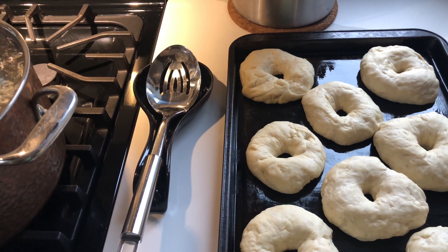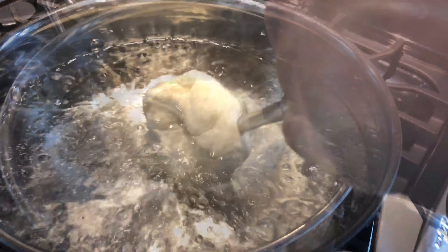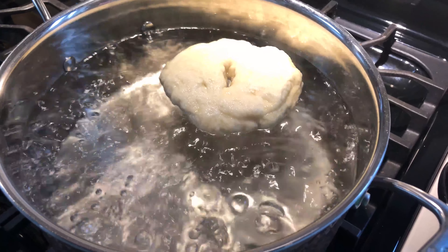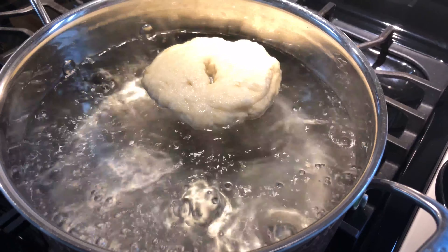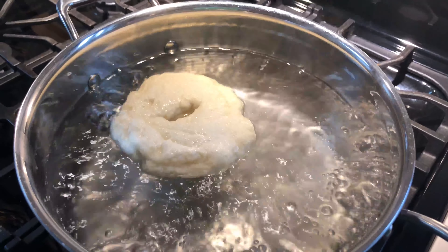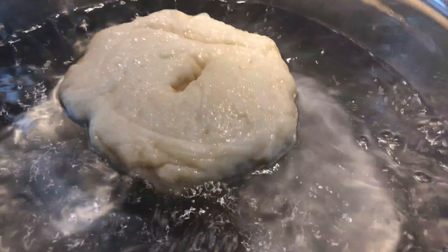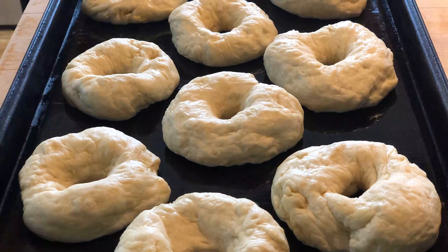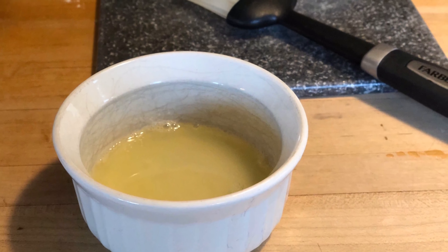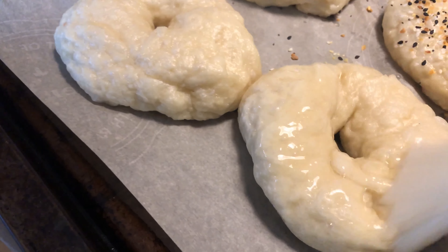Use a slotted spoon or a skimmer to lower the bagels into the water, and boil as many as you're comfortable with at one time. It shouldn't take too long for them to float to the top — maybe only a couple of seconds. Let them sit for a minute, then flip them over to boil for another minute on the other side. You can extend that to two minutes on each side if you prefer a chewier bagel.